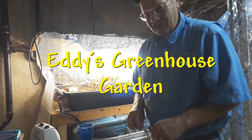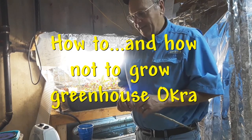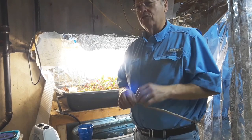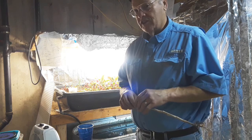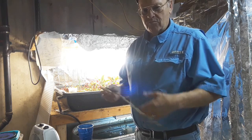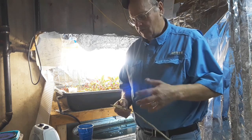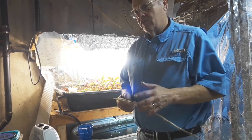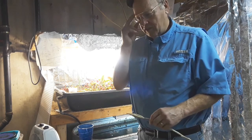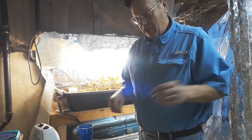Welcome to another adventure in my greenhouse garden. Today I'm going to plant some starts for okra. It's April 1st, and I have to do this in the greenhouse because here in northern Utah — zone five or six — it still freezes at night. Okra is a warm weather crop. I understand it originated somewhere in Africa and was brought over and cultivated. You really have to grow it somewhere warm in the summer, like the southern states. The hotter it gets, the better they like it.